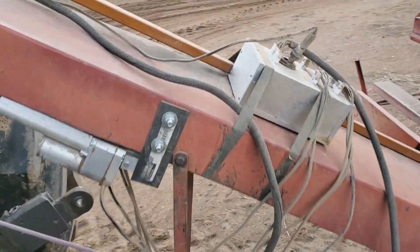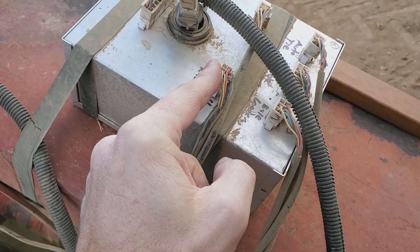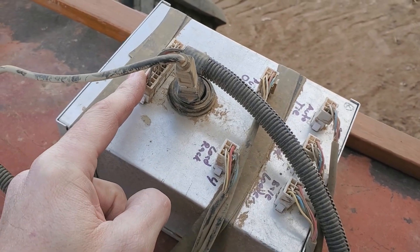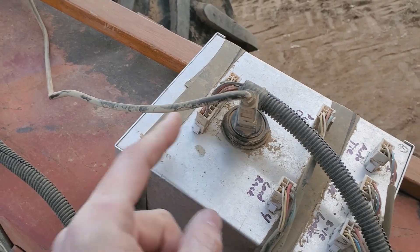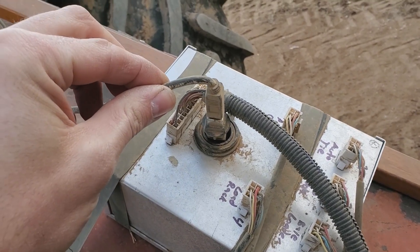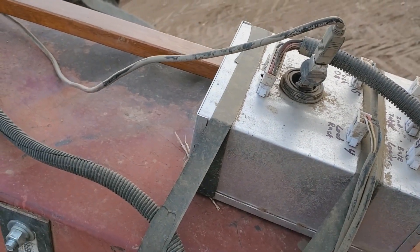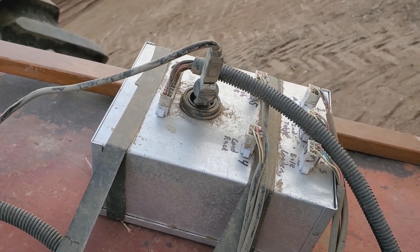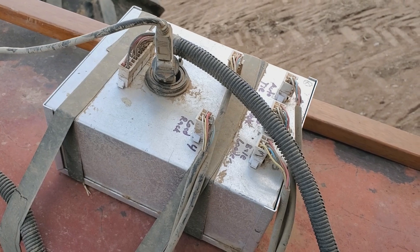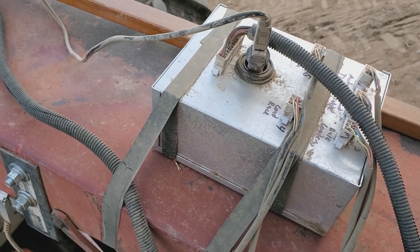Here we are looking at the box — you can see where all of the linear actuators plug in. They're labeled. This is where the main harness goes, and it's also where the Arduino controller inside gets its power. There's a USB port to that Arduino so that you can communicate with it. If I was making this again I would use watertight connectors and a waterproof box, but this was what I came up with for my first go-around and I pretty much always store it indoors, so it hasn't been a problem.